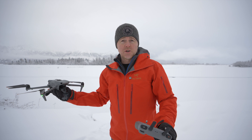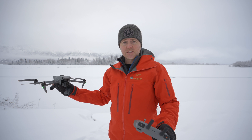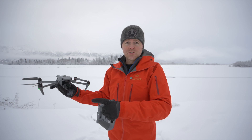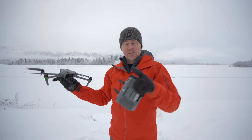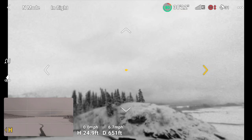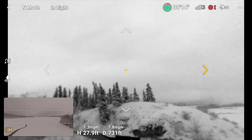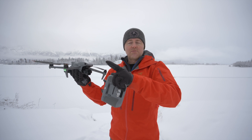Vision assist basically allows you to look through the obstacle avoidance cameras, which is super useful if you're flying near objects or in areas where you still have a good line of sight but want to keep an eye on how close you're getting to something — like if you're panning or moving sideways and your direct line of sight doesn't give you a good sense of depth perception.